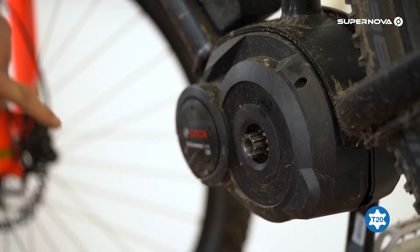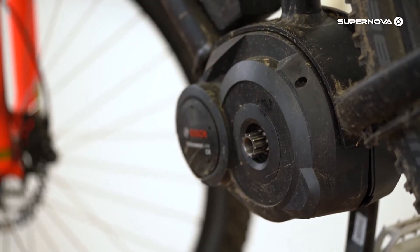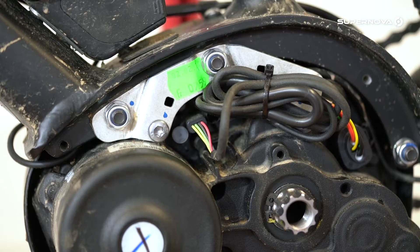Remove the three screws on the motor cover with the T20 key, then remove the rubber cap from the connector on the motor.